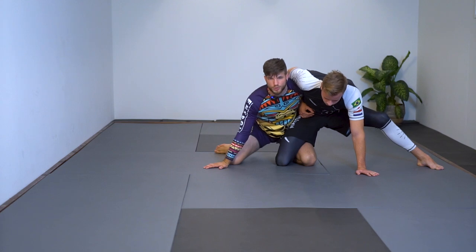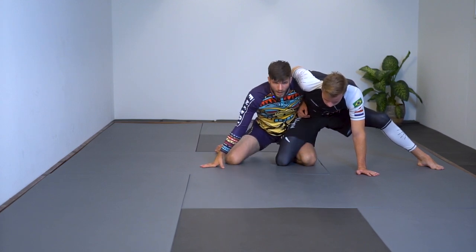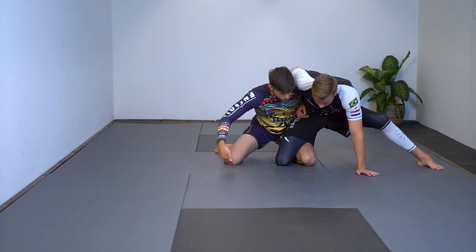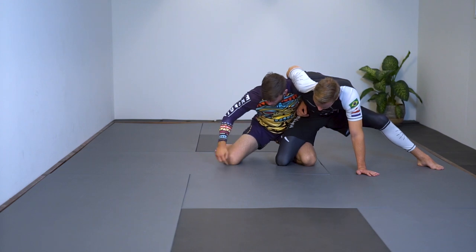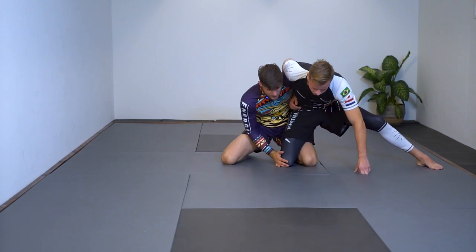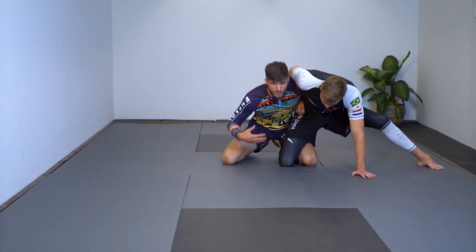What I want to do is dive underneath his center of gravity. A nice detail I've been using for a long time: instead of just throwing my upper body underneath, I throw this knee to the inside of his knee to collapse his base, then I reach underneath.